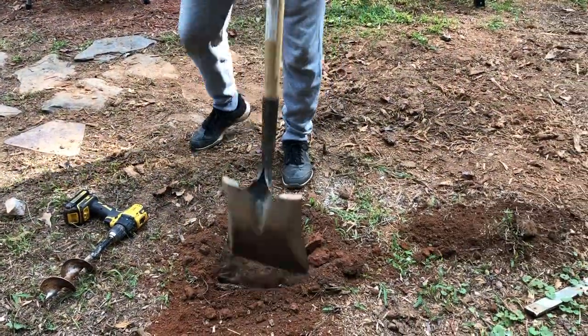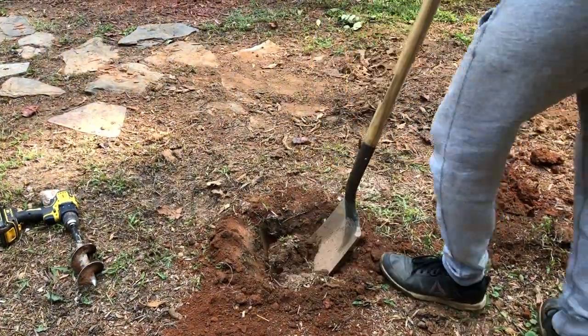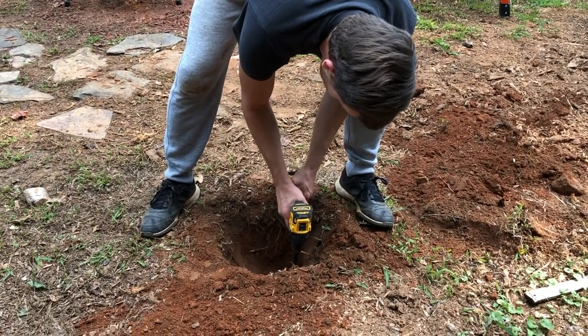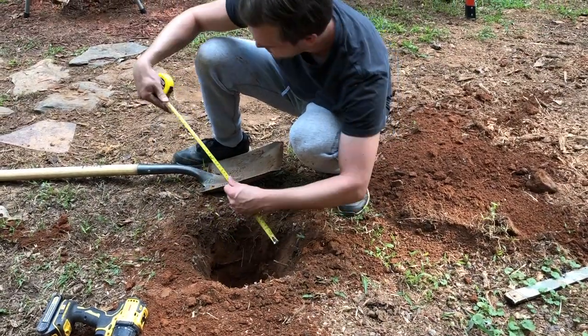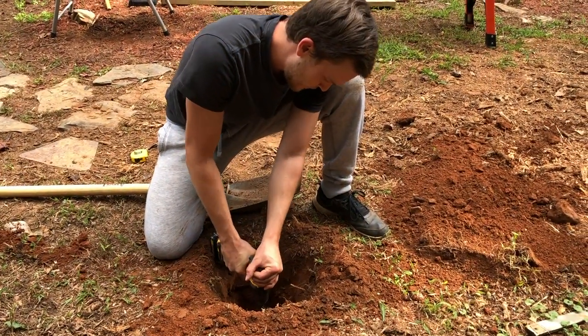Now I revert to the shovel and dig a hole about two feet wide by about two feet down. Then I use the auger again to loosen up the bottom before going in with the shovel again. Here I measured the hole to make sure it's just about the right depth.